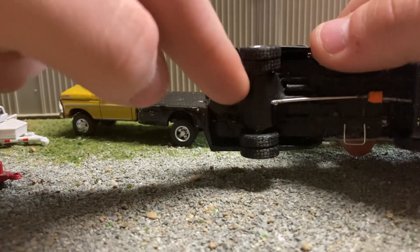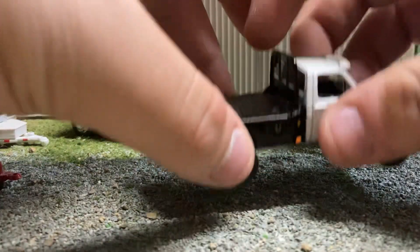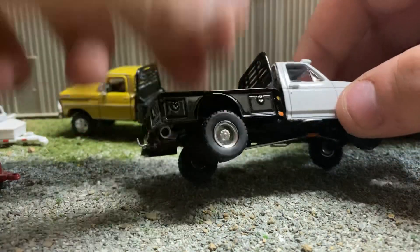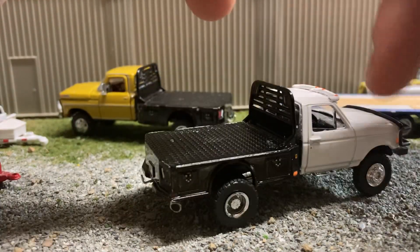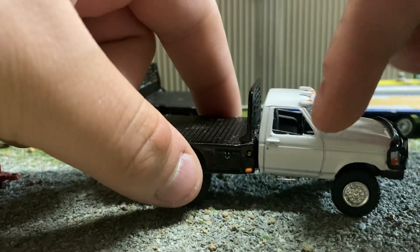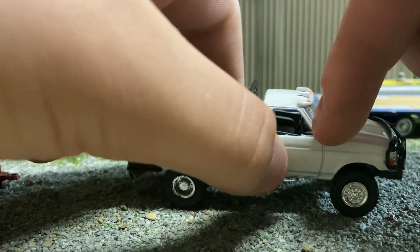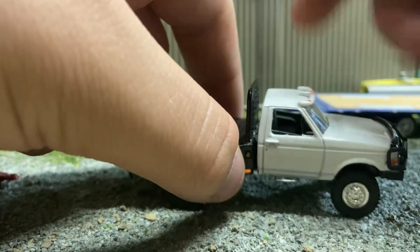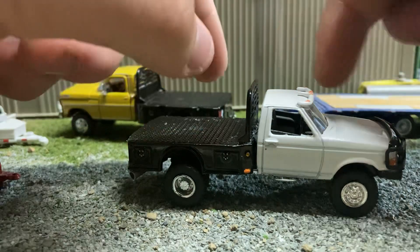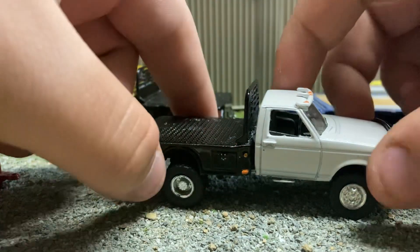I still gotta finish my exhaust system — I'm gonna bend some wire to come out the back of the tip, over the axle, up to the engine bay. I also still gotta add mirrors. I made some mirrors for it, but I can't find the left one. Once I find it, I'll glue them both on.